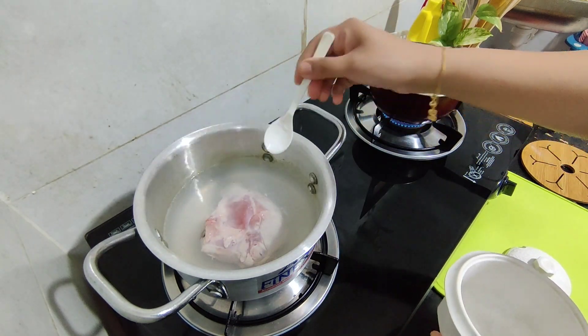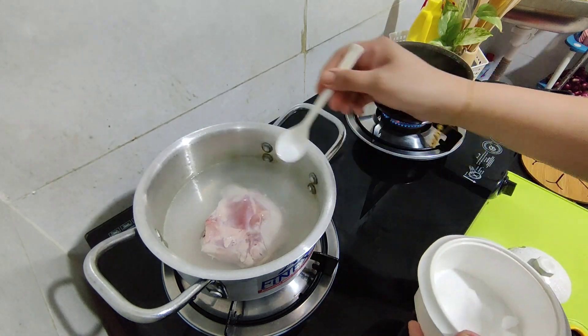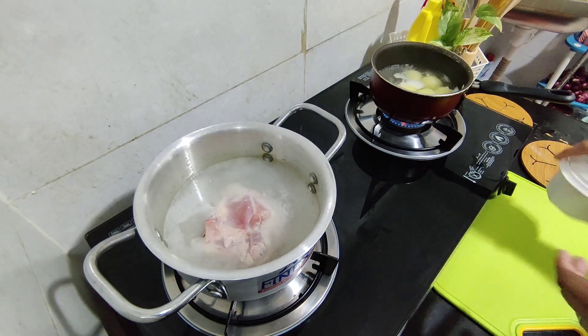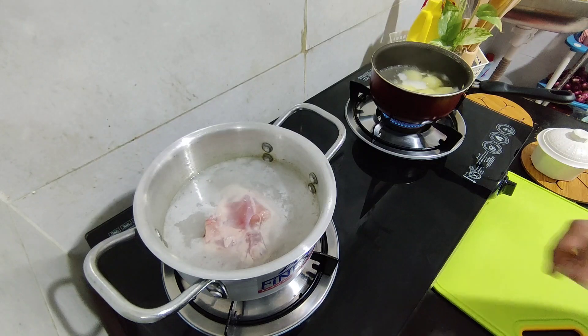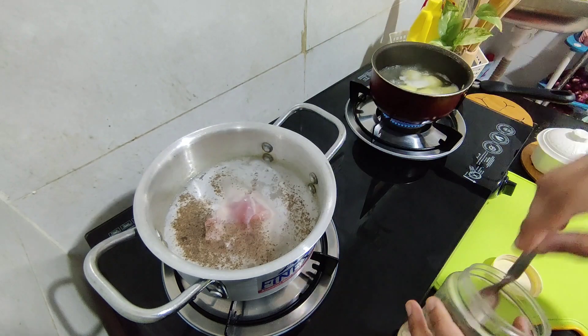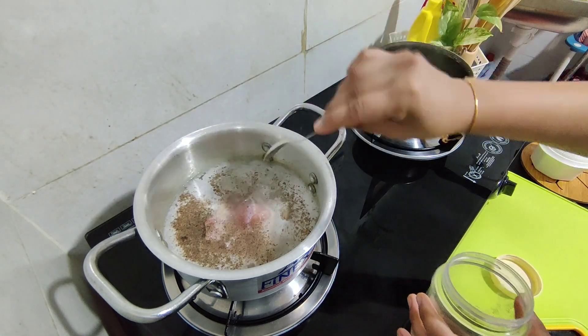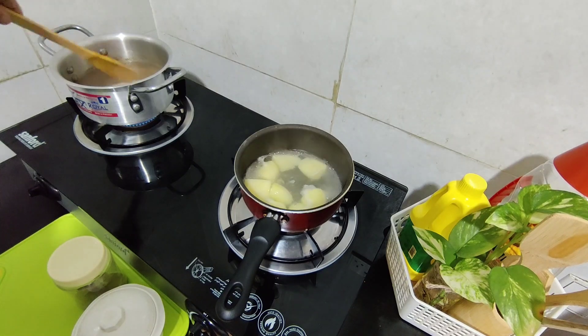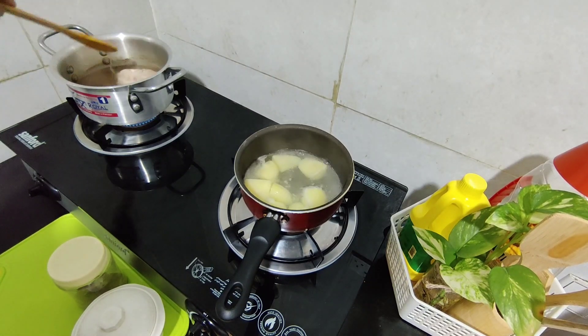If anybody is newly watching my video, kindly subscribe first. I'm going to show a chicken cutlet recipe. I have taken a chicken piece and two potatoes for boiling. For the chicken I have added a pinch of salt and pepper powder. Now the chicken and potatoes are cooked — I'm going to take them out, smash the potato, and shred the chicken into small pieces and keep it aside.